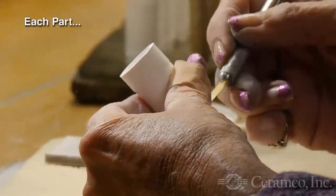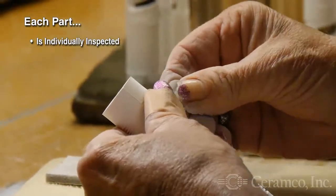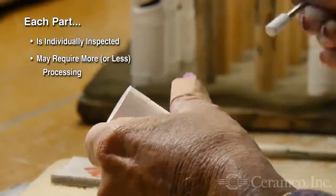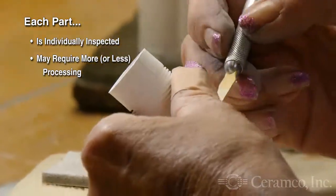While each part in a production run is molded under controlled conditions, the artifacts requiring bisque processing may vary, requiring each piece to be closely examined and processed accordingly.